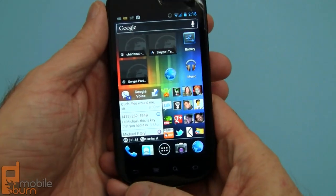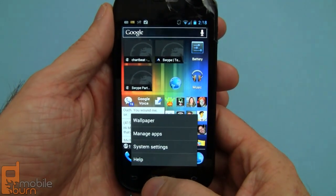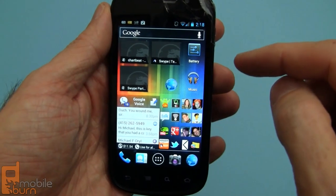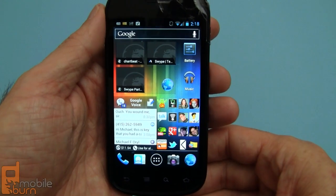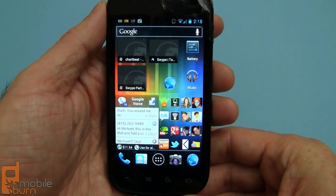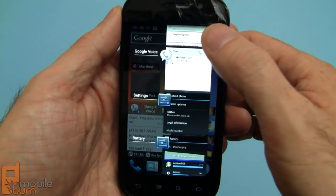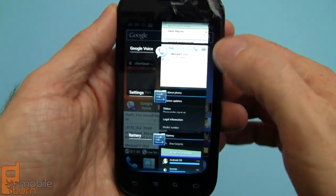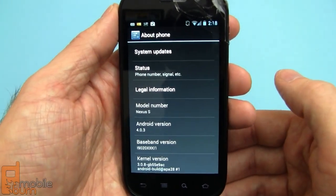What you have instead is, of course, back and home. Search is there as well, and menu is there, so you'll see a difference in some applications not showing on-screen menu buttons. In order to get to the task switcher, it's just like on older devices — you long press on home and it brings up the task switcher. It might be a little slower than on the Galaxy Nexus since this is a single-core device, but it's still pretty handy for jumping around from application to application.